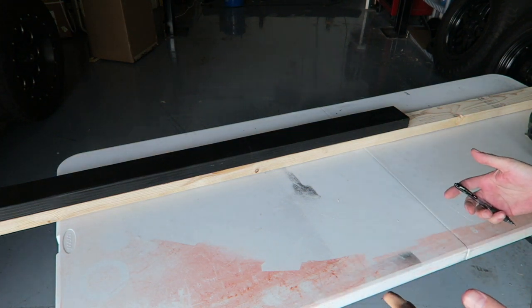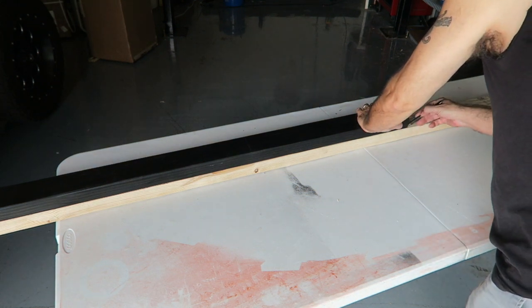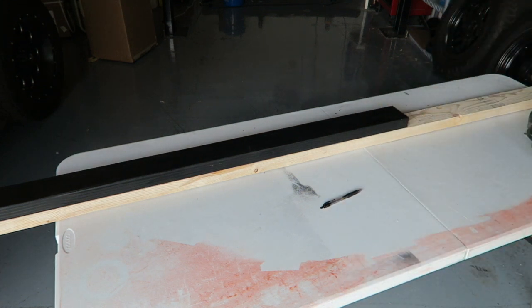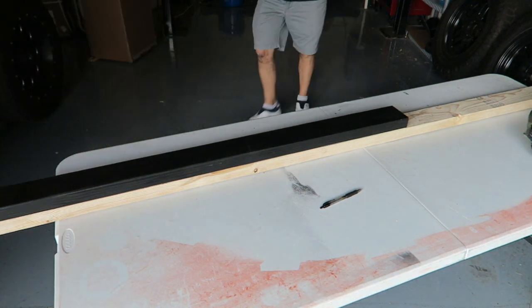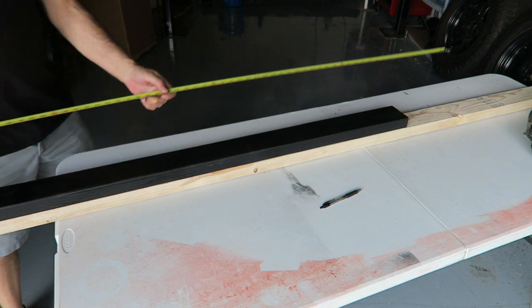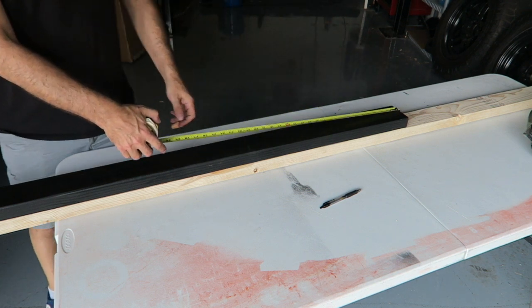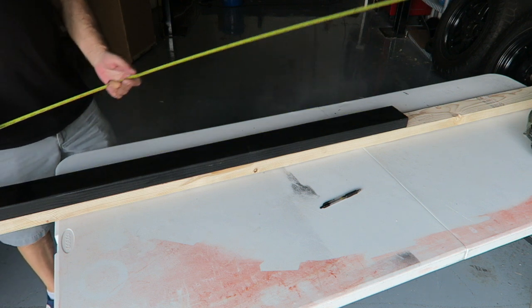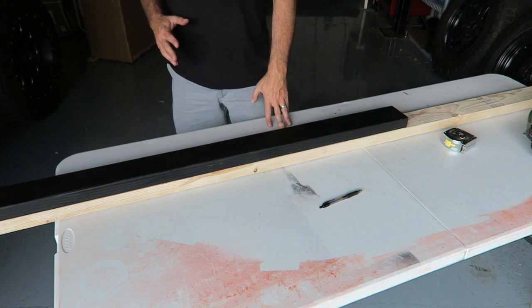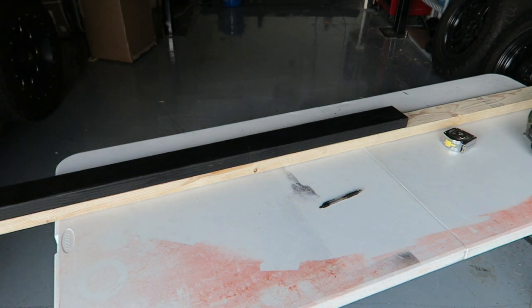I will measure it for you guys so you know what the length is. Let me grab a tape measure — it is 57 and a half inches. This black piece, which fits in my mother's Gladiator, is 57 and a half inches long. So if you're looking to do this, all you need is a board that's 57 and a half inches long. I'm going to go ahead and cut this and then paint it.